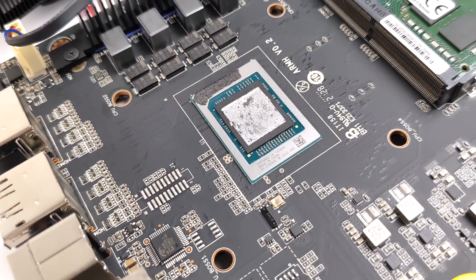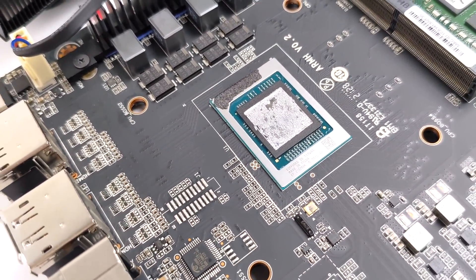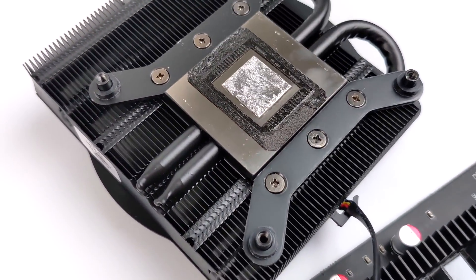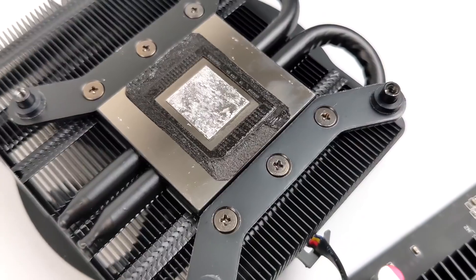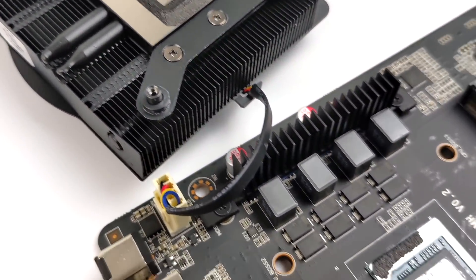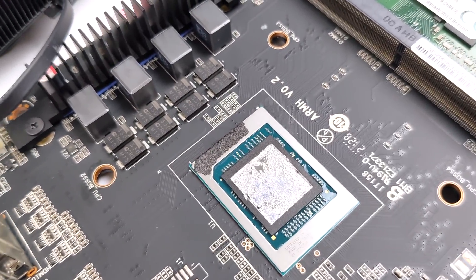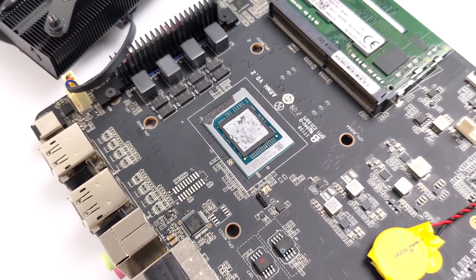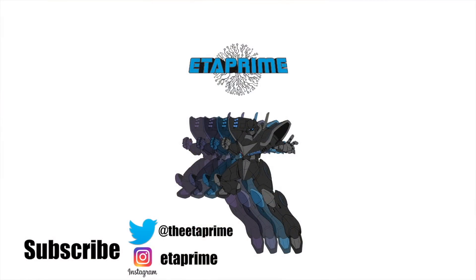But the way it looks right now, they have fixed the liquid metal issue. If you're interested in my original review, I'll leave a link in the description. I'm also going to leave a link to the videos that Gamers Nexus and DeBauer created — in DeBauer's video, he also does a teardown on a newer model, and he said the liquid metal application actually looked pretty good on these units. That's going to wrap it up for this video. I really appreciate you watching. If you have any questions, let me know in the comments below, and as always, thanks for watching!